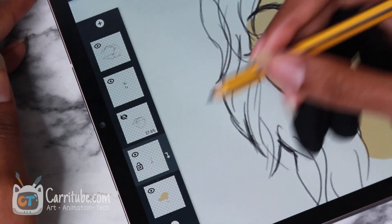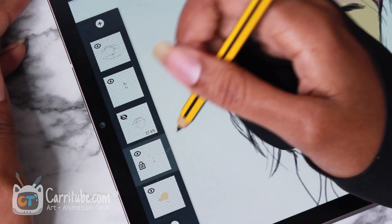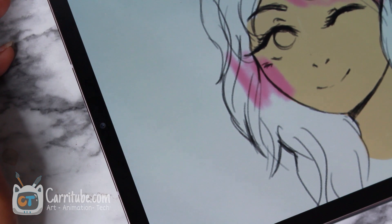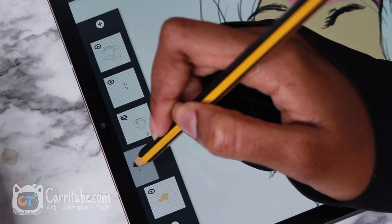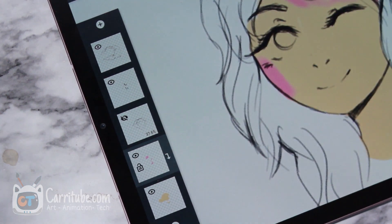Let me do it zoomed in. First let me draw outside of the line right here — actually let me unclip it first. To unclip it, I just bounce it back again. And then, see, I'm drawing outside the line right here. If I only want it inside the line, I just push the layer back until I see the little symbol, and boom — it works.